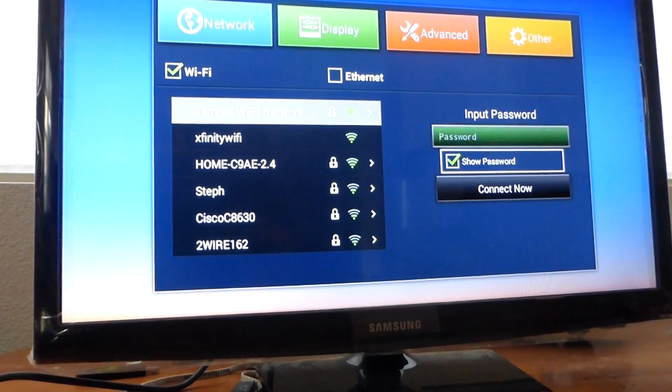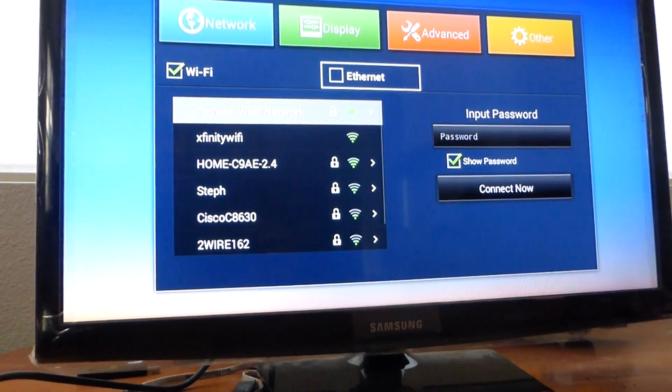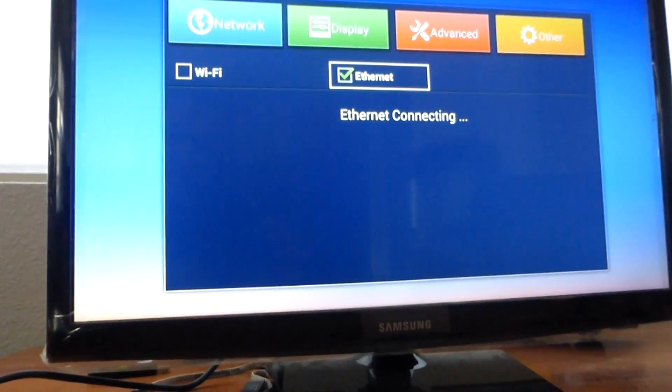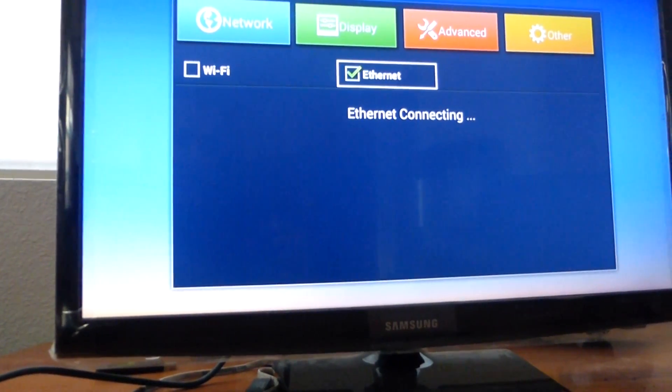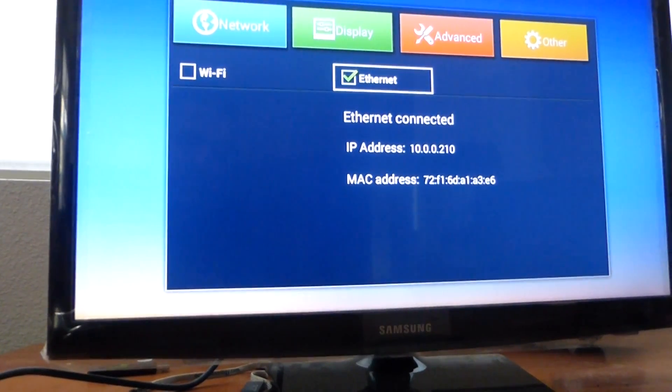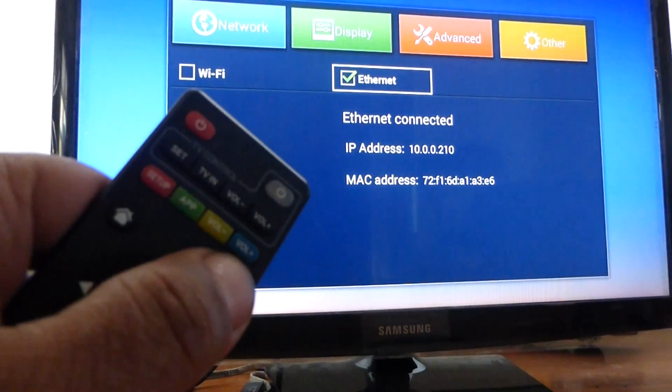Or you could also use the Ethernet — check mark Ethernet. Either way, once it says Connected, press Return or Home.